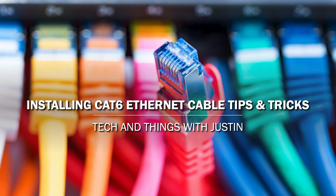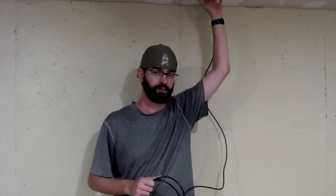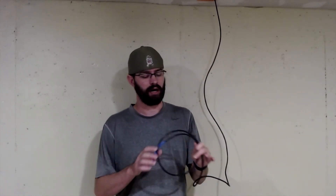So long story short, this ceiling here started to get put in and then we realized we need a couple of ethernet cables back here. I've already got one ran and I'm going to need to run one more over here and another over there. This one is actually going to be the harder run because I've got to make a couple of turns and pass through a few feet of sheetrock.